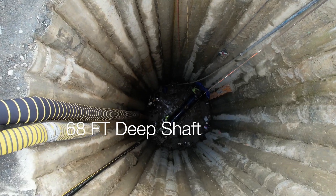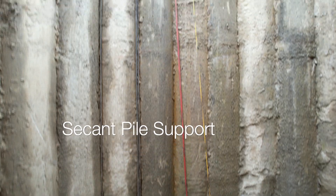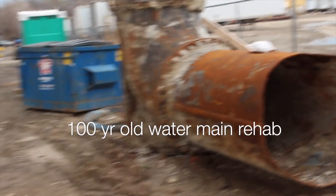As you can see here, this is our shaft that we dug — it's about seventy foot deep, secant piles. Here's a little top view of the site; there's the old elbow we pulled out.